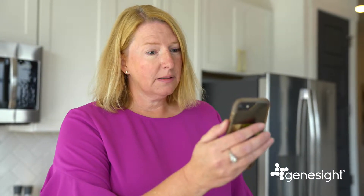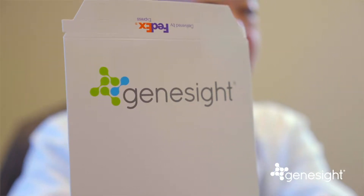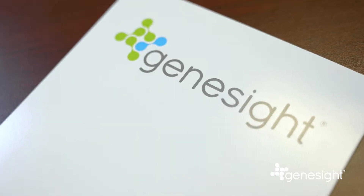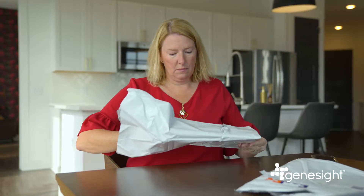As more doctors are practicing telehealth, we're making it easier to take the GeneSight test at home. While a doctor, psychiatrist, or nurse practitioner must still order the test, the GeneSight Patient Collection Kit allows patients to collect their DNA sample in the comfort of their home.